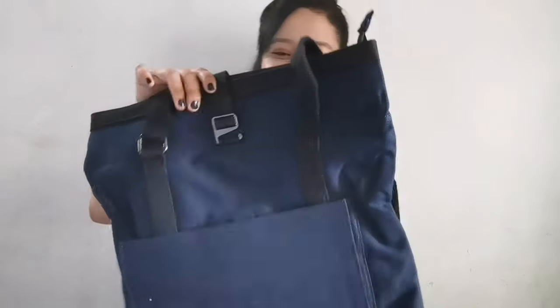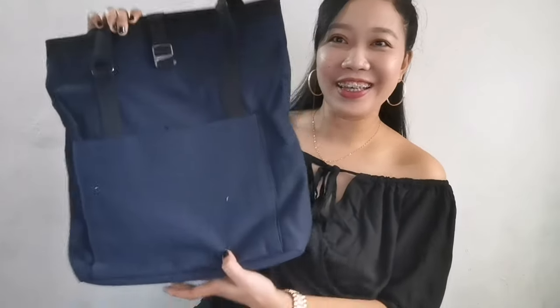And yes, this is made in China. So let's open it guys. Oh my God! There you go! The bag looks so beautiful.